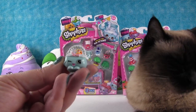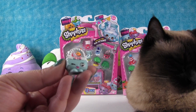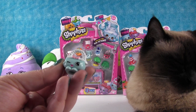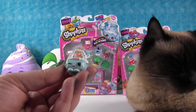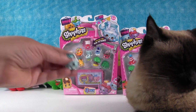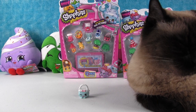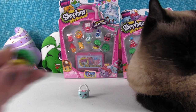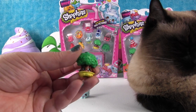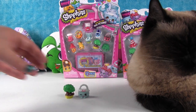The first one is Handbag Harriet, and she's one of my favorite purses they've ever made. She's really cute. They haven't made many purses in Shopkins yet — I hope they make more. I like that one because it looks like a classic purse in a light blue color. And then we have the Tiny Tree from the garden collection. The garden category is a new category for Season 4, and I'm loving that category — I think it was a great addition.